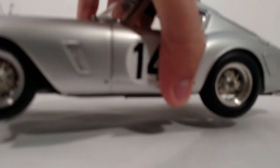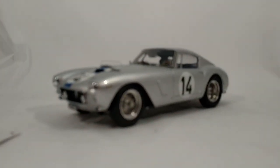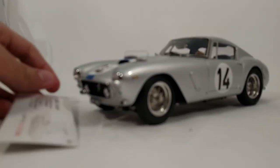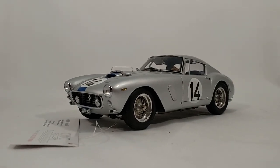As I said, I got this at a deeply discounted rate — $199 shipped, which is really just a fantastic deal for any CMC. Beautiful Ferrari.